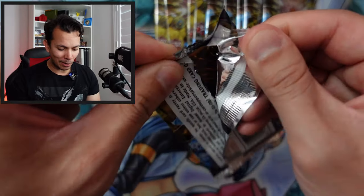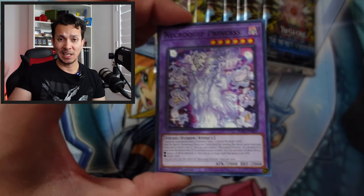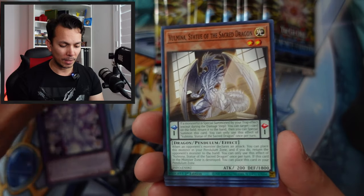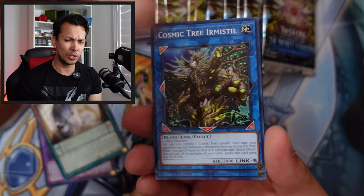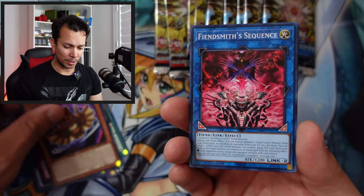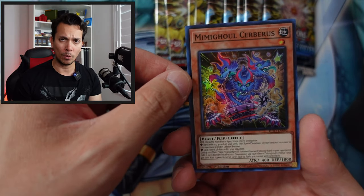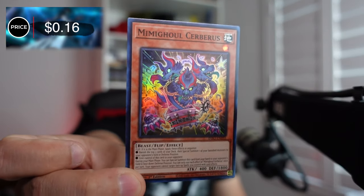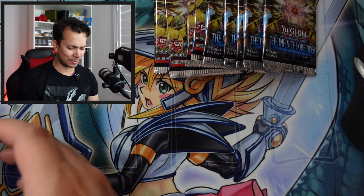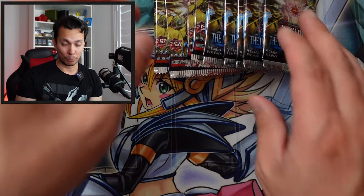Speaking of Whatnot — I did start a Whatnot account. I'm not sure when my first live stream will be, but I have a couple of ideas. I have a link in the description — follow me there. Cards I pull will mostly go on sale there, especially ultra rares and above. Super rares probably won't be listed unless it's something crazy — like this one at only 16 cents, not worth the shipping.